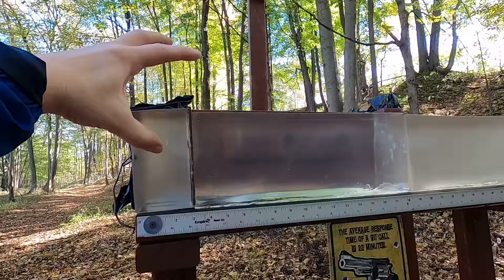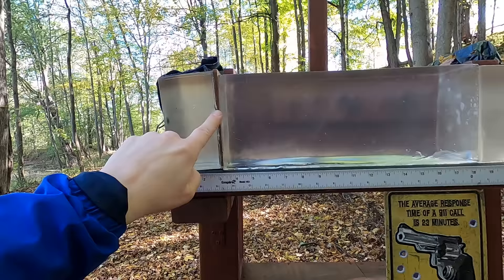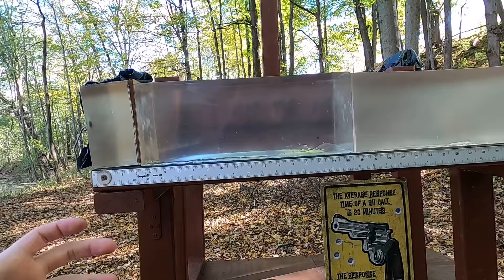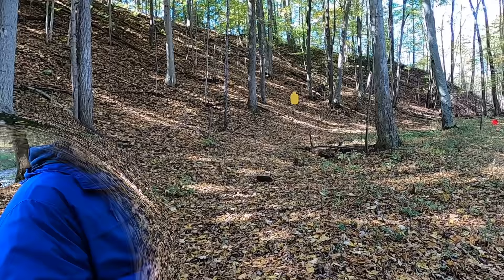We'll go through a 10-clear ballistics test which contains four layers of denim, followed by about three inches of clear ballistics to represent hitting a pectoral muscle, and a quarter-inch medium density fiberboard to represent hitting ribs or sternum, then more clear ballistics. I'll also take the MDF out to represent a gut shot, and we'll compare those results. Then I'll shoot from about 25 yards to see what kind of practical accuracy I can get with these rounds.